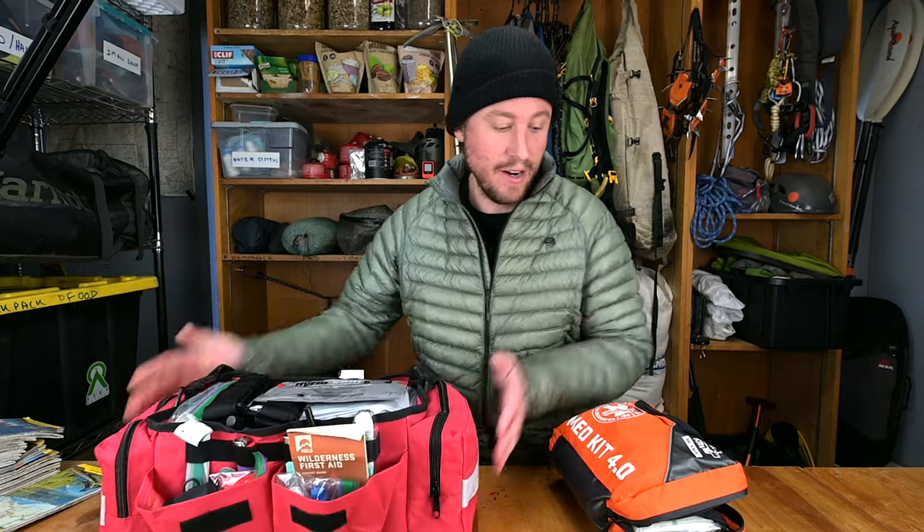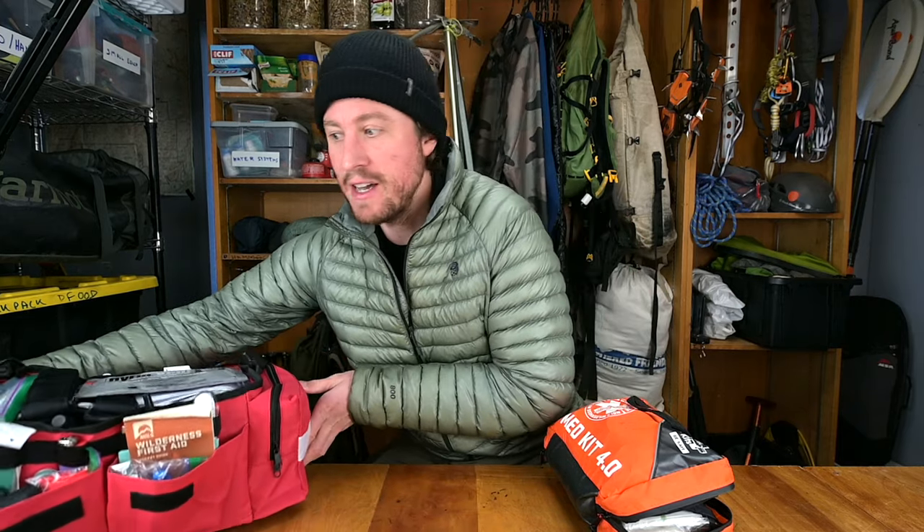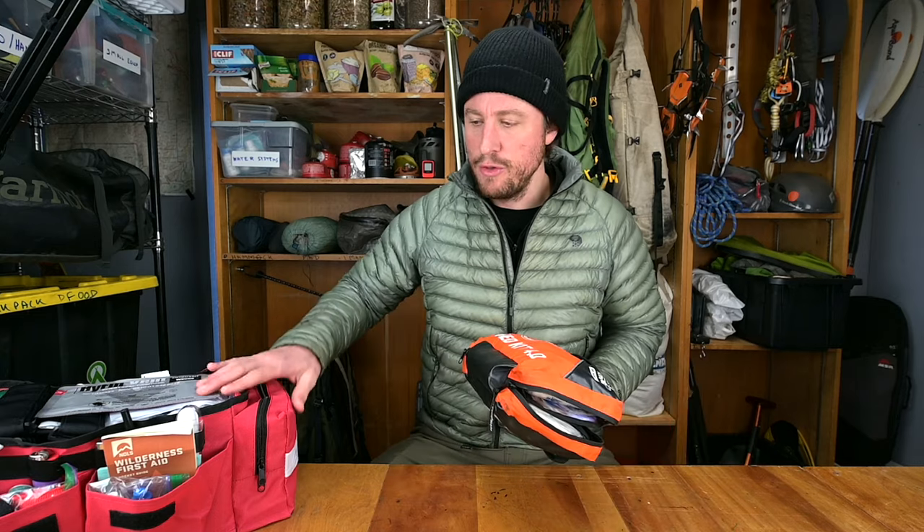Build your own kit, get something you trust, know where things are, and have the training to use it. I have a checklist linked below this video with all the gear. I recommend starting small and then having a kit for your house — my house kit is way bigger because it has more stuff for longer periods of time. I also have another kit in my vehicle, a slightly slimmed-down version.